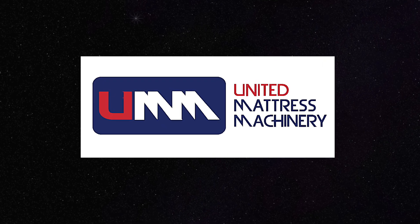At United Mattress Machinery our goal was to build a machine from the ground up, instead of doing modifications over and over as people have done in the last three or four decades. It was to start from the ground up, build the right machine — the best machine in the market.